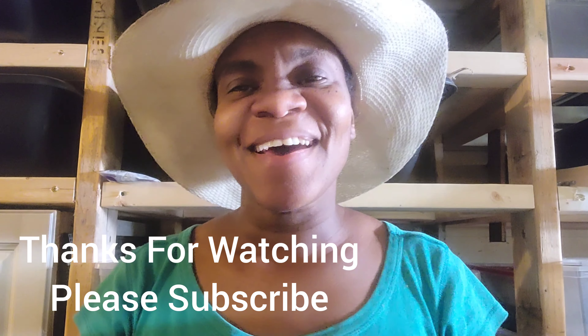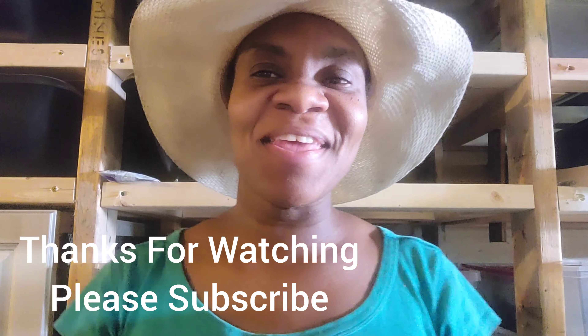Hello and welcome to another informative episode on White David Construction and Farm. Oftentimes I've had persons say to me that they've always wanted to start a worm farm but they do not know what they will need or how to go about starting the farm. Today I am going to be sharing with you six things that you need to know in order to start and run your worm farm effectively.